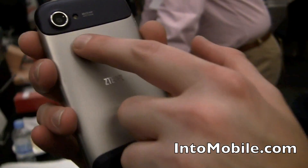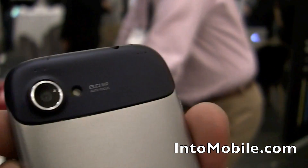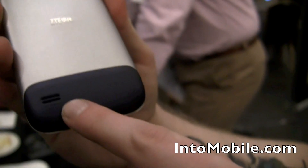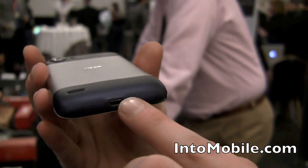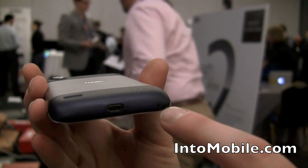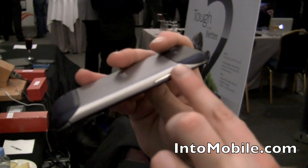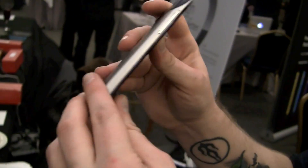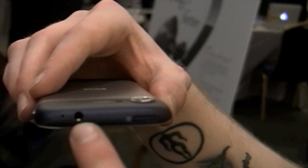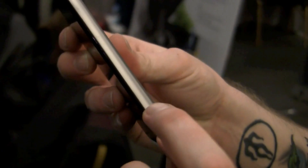On the back we have an 8 megapixel camera that can record in 1080p HD, as well as a single LED flash. There's the speaker grill, and going down to the bottom is a micro USB port for charging and syncing, as well as a microphone hole. On the side we have the volume rocker, which is very shallow but it works. Up on top there's another noise-cancelling microphone, a 3.5 millimeter headphone jack, and the power/unlock switch. It's clean on the other side.